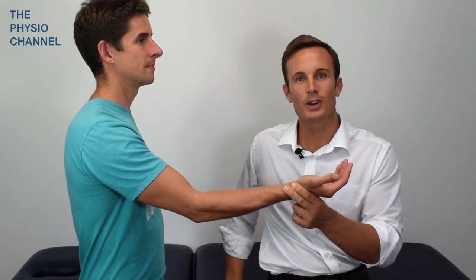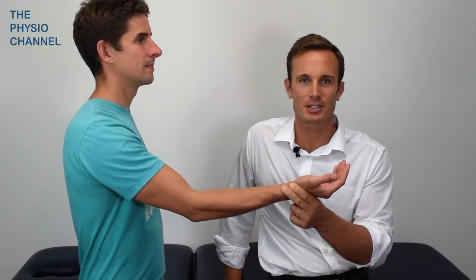This is a test for the lateral collateral ligaments of the elbow, testing for instability and ligamentous damage.